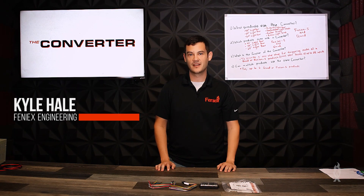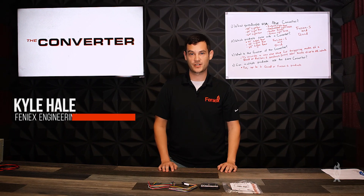Welcome back to Phoenix University. In this video, we're going to address the top four questions about the converter.